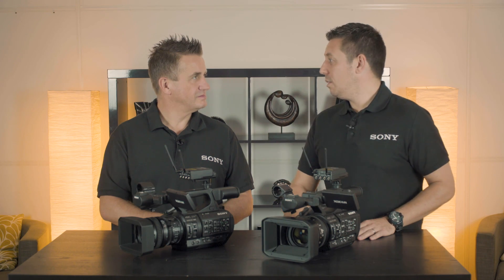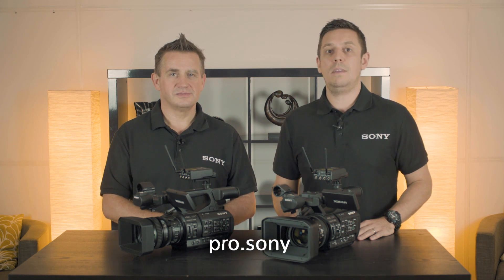Thank you very much for your time today, Robbie — much appreciated. If you'd like more information on these two camcorders, please visit pro.sony. Thanks for watching — see you again soon.